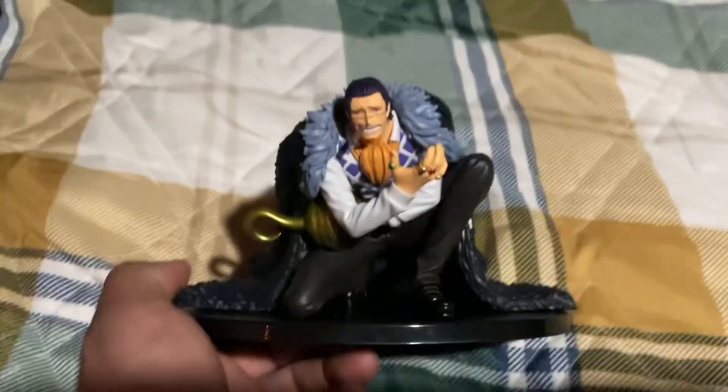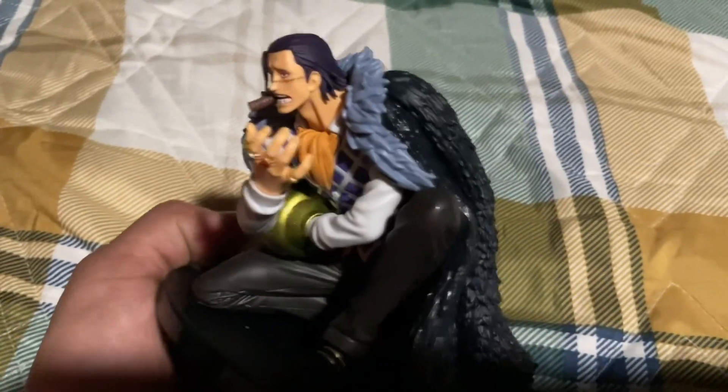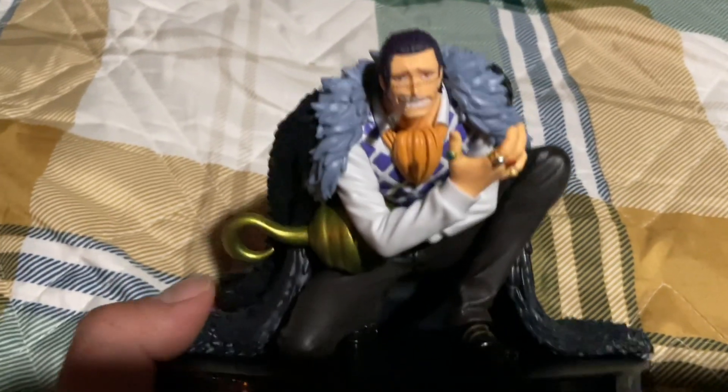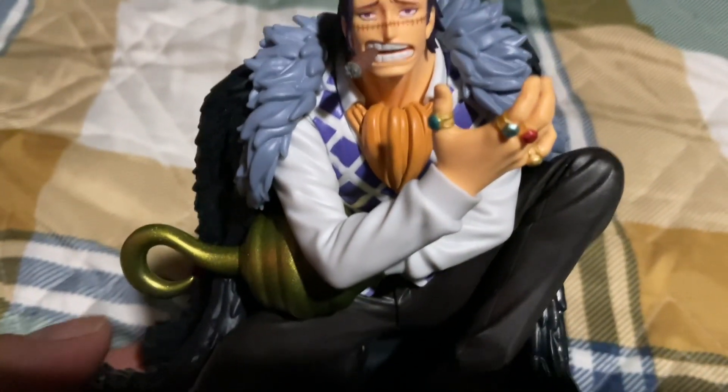Anyways guys, hope you liked this unboxing. It was a little bit of a shorter one, but pretty lit if I do say so myself. Catch you guys on the next one — peace.